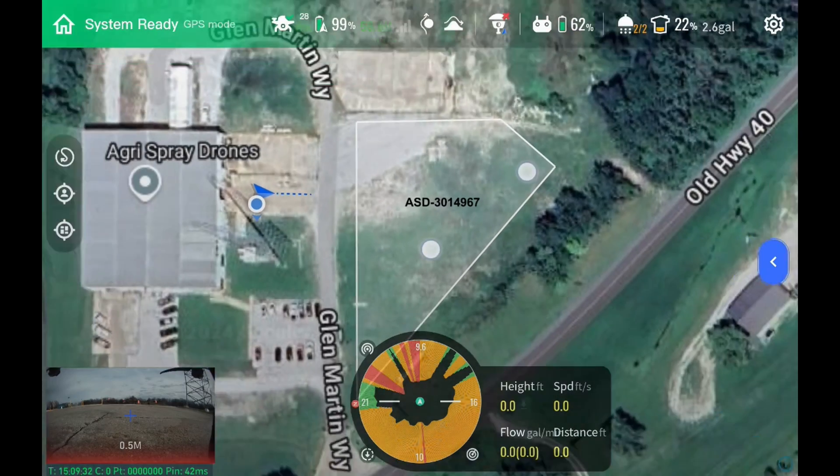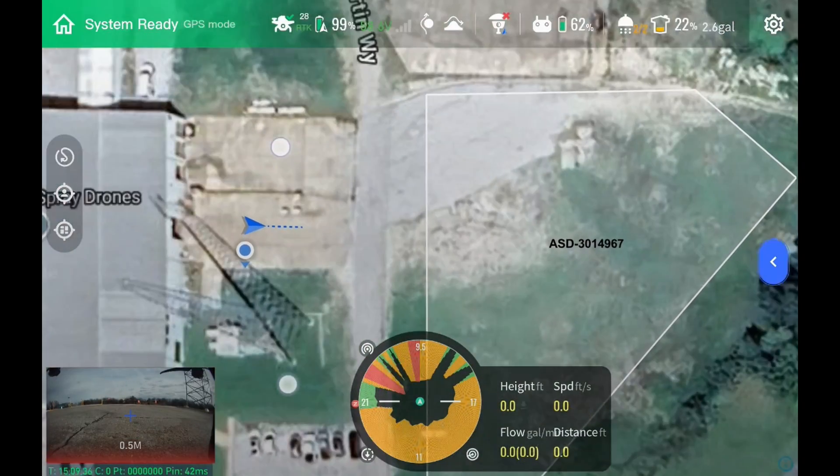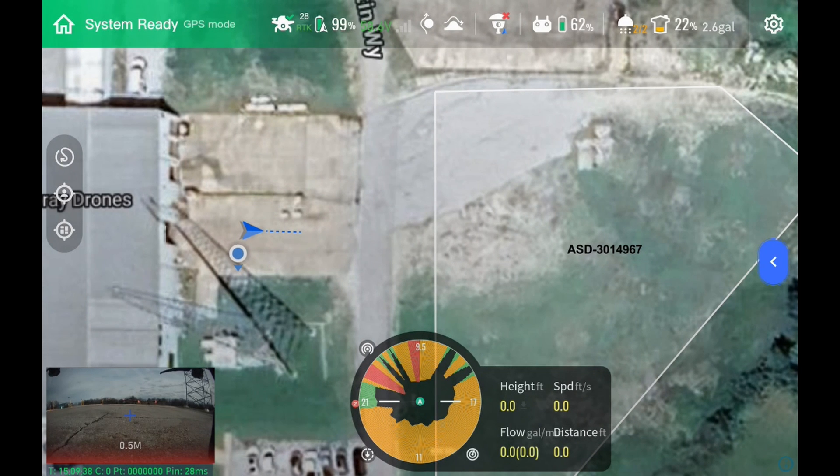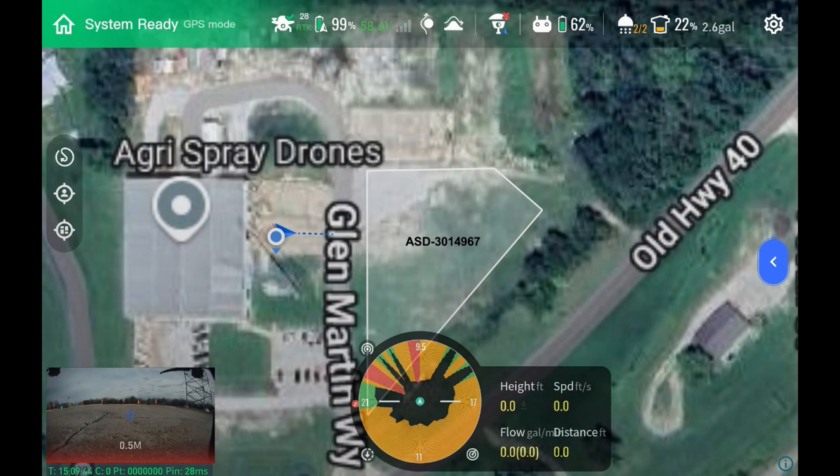We've got our screen pulled up here. We have our drone's location, and we have our location — actually the location of the remote itself right now. And then we have our one field. If we had multiple fields, they would all show up right here — we just click on those.